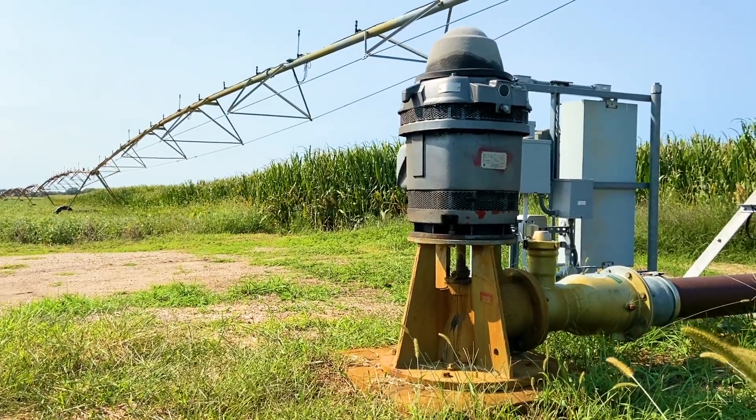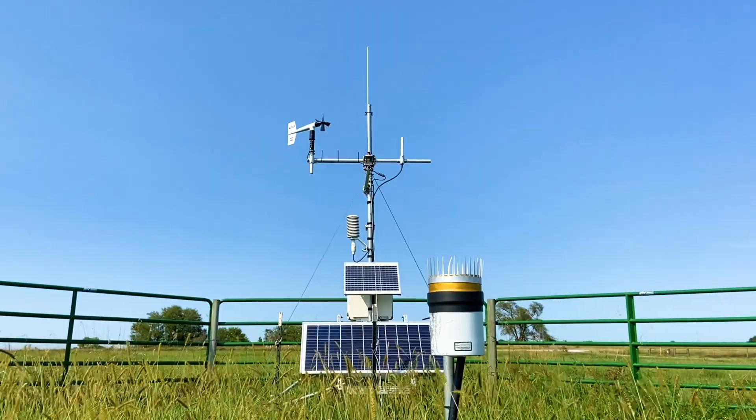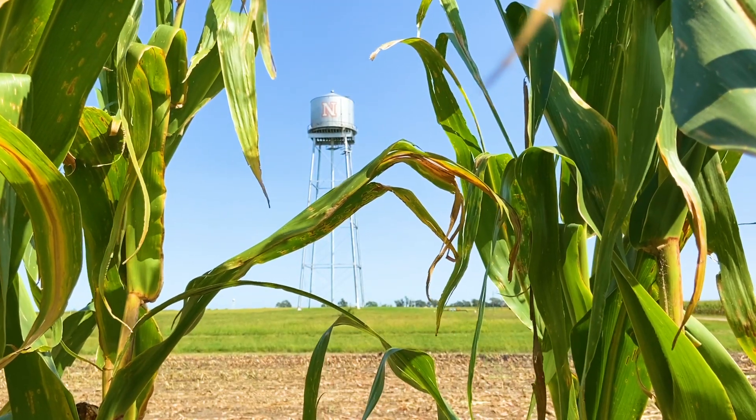One of the next steps forward in irrigation management is center pivot automation, and we think that's more likely to be adopted if the recommendations have more confidence. You can really get a holistic view of the field through the pivot, rather than some expensive satellite product, and get a better capture of what's going on in the field.